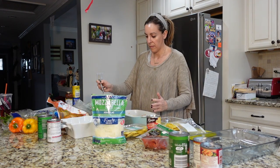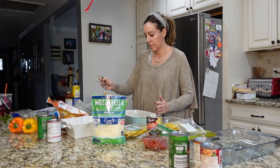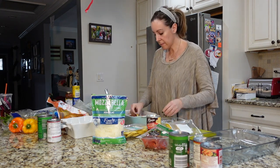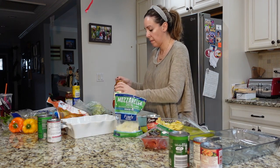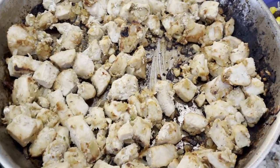You can do frozen ravioli or fresh — I buy them not frozen. Then it's cheese sauce, ravioli, cheese sauce, ravioli, and then of course you top with a layer of cheese. I set that aside and waited for my chicken to finally finish.